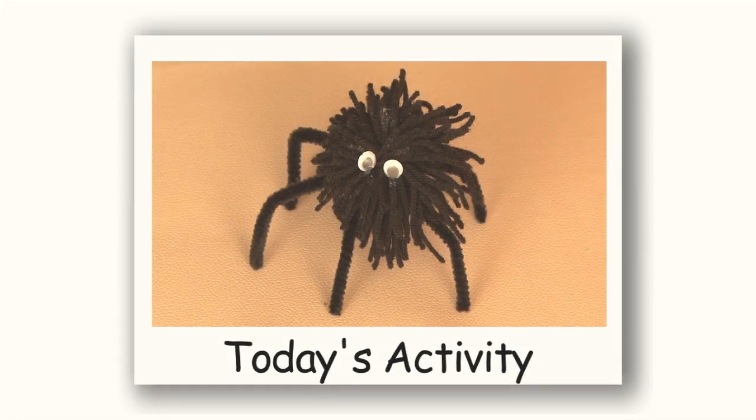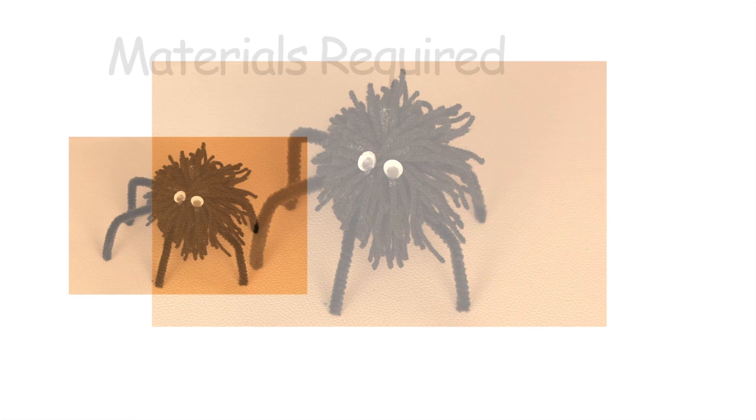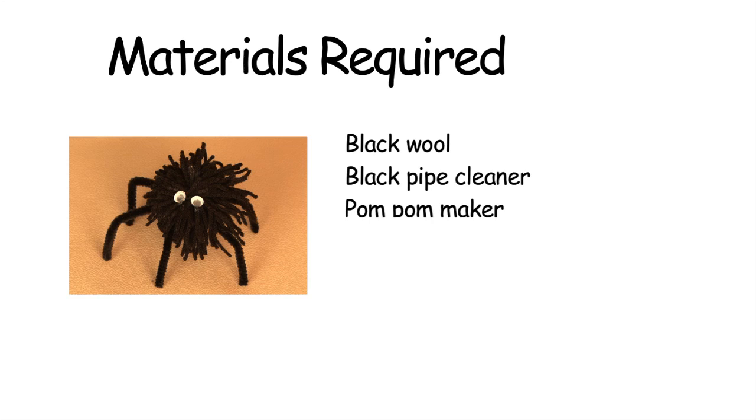Hi kids! Today we're going to make a hairy little spider to throw around the house and scare people. So what we need for this is black wool, black pipe cleaners, a pom pom maker, a pair of googly eyes, glue, and a pair of scissors.